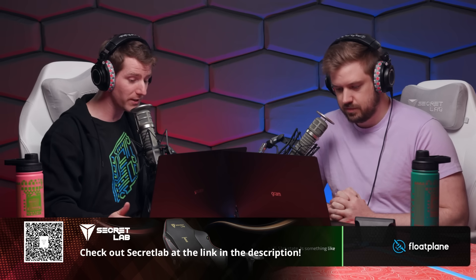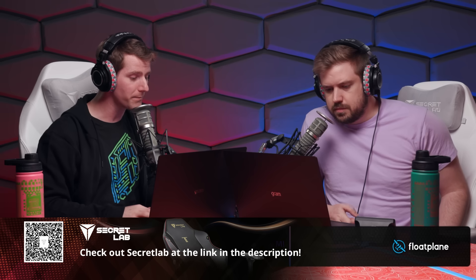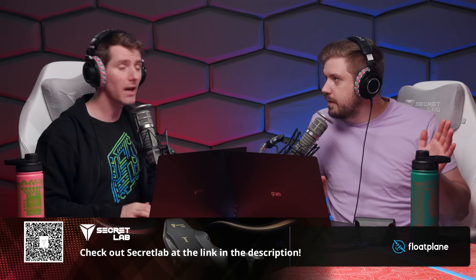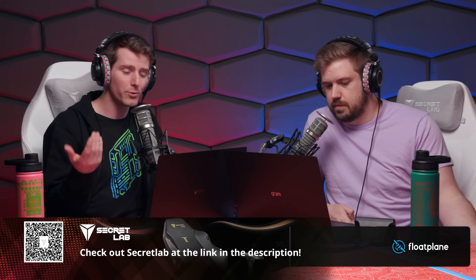Second discussion question: should we throw some money behind a V2? We're listed as one of the inspirations for the project — he did shout out the NAS in the video. We have absolutely no idea if he wants that, and he might not even want to do a V2 — he's clearly moving on to something else.